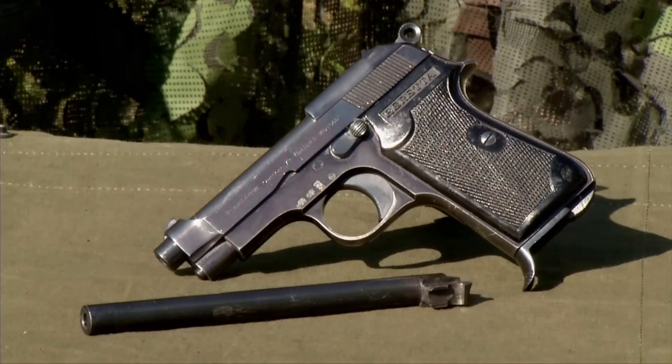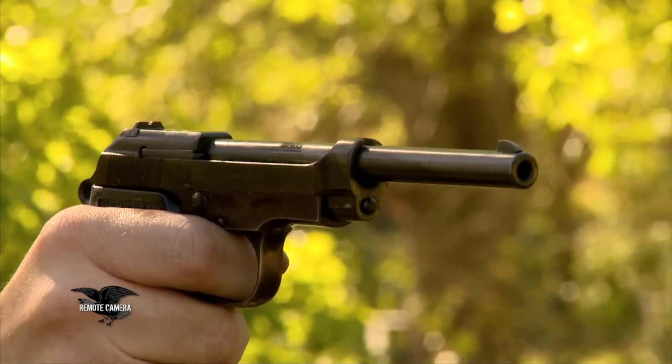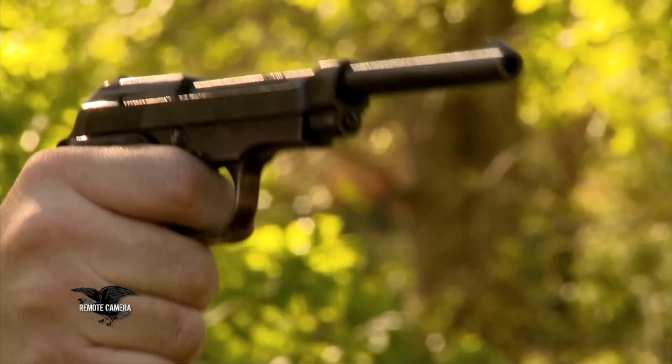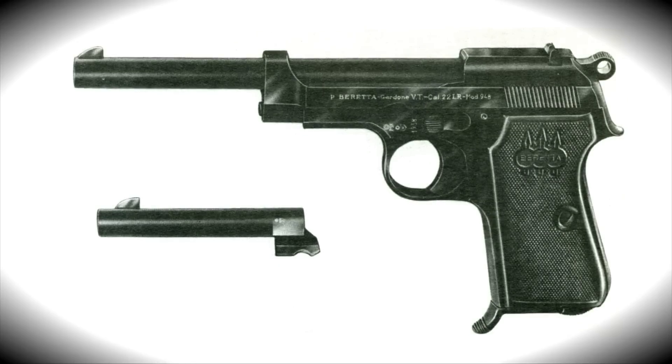One of the coolest features that accompanied the Beretta 948 .22 caliber pistol was a quick barrel-changing apparatus. When you purchased it, you could buy it with just the regular length barrel. But then you could remove this barrel, so that when you bought your 948 at the sporting goods store back in the day — in 1953, '54, '55 — you also got this nice extended barrel for target shooting.